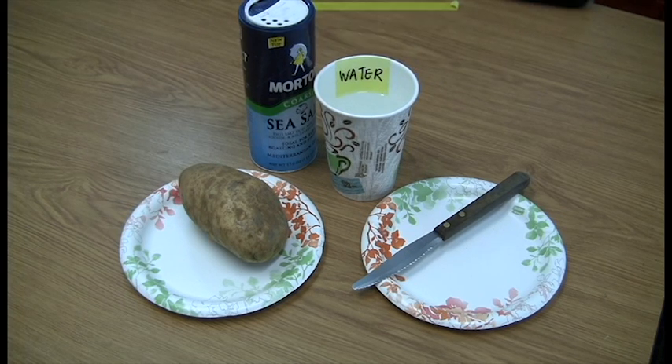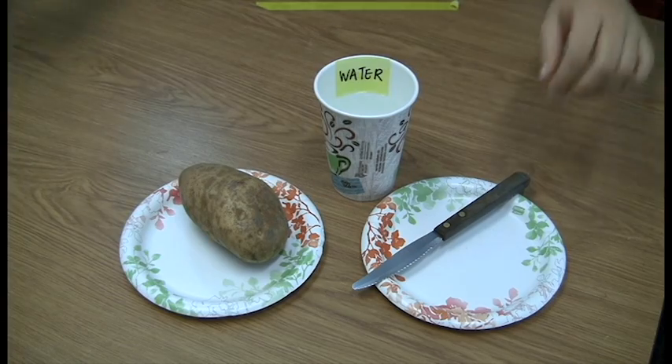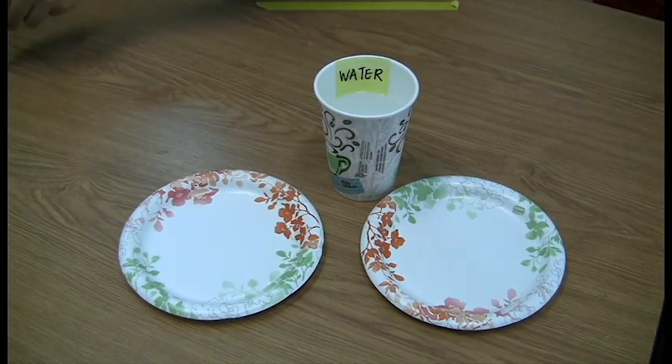This experiment helps introduce kids to one foundational concept of biology: osmosis. Osmosis is the movement of molecules through a semi-permeable membrane from a low concentration region to a region of higher solute concentration. This process tends to equalize the solute concentrations on two sides.